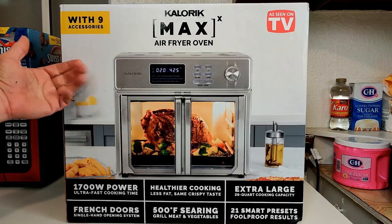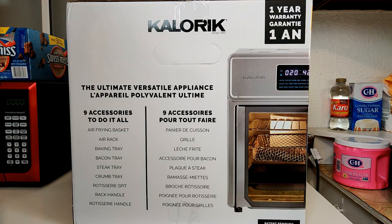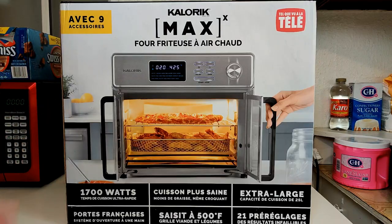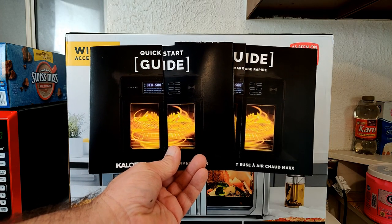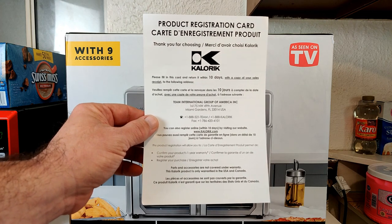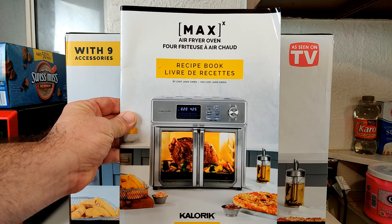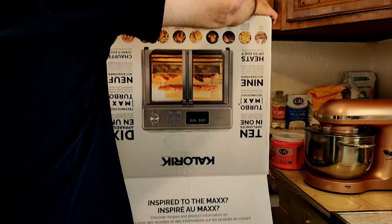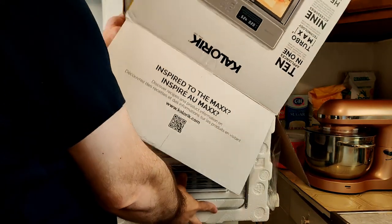Here's a look at the front of the box for the Caloric Max Air Fryer Oven with nine accessories, the left side, right side, and back side of the box. The first things you'll get are two quick start guides — one in English, one in French — a product registration card, the user manual, and a handy recipe book. The easiest way to unbox it is to tip it upside down and pull the box off.